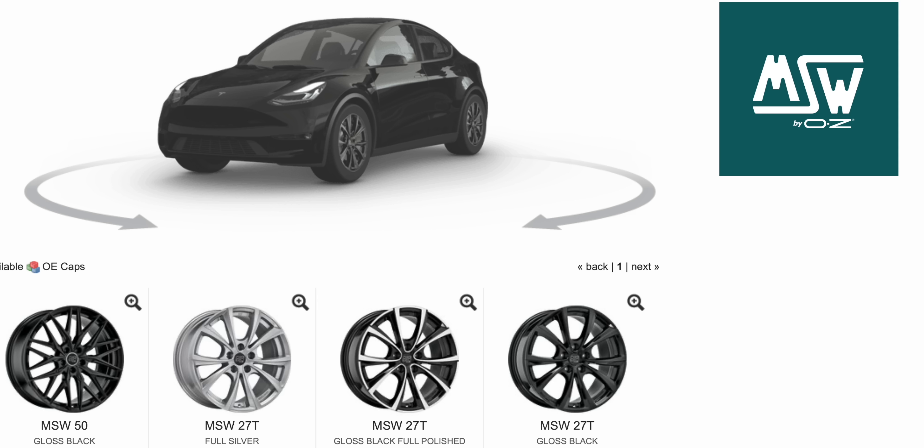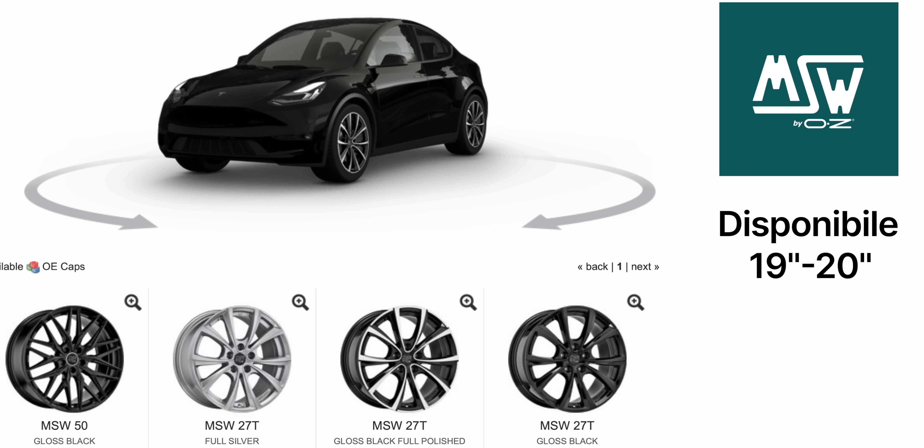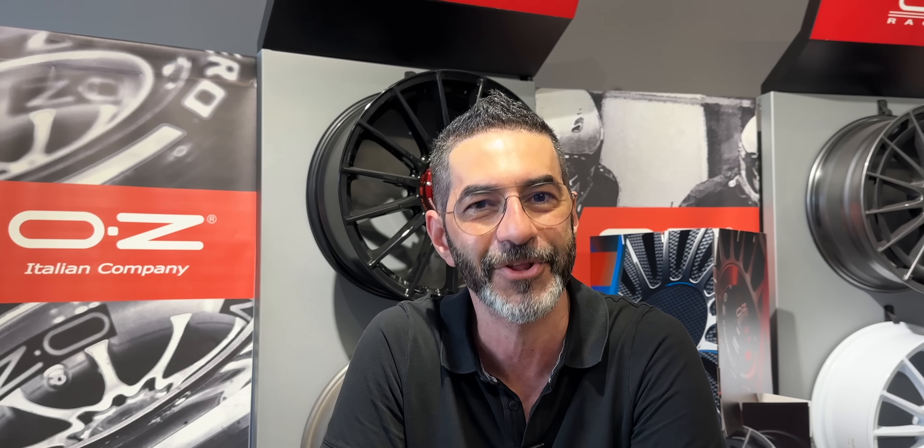Io ho scelto la versione nera lucida, che è quella che mi piaceva di più e che secondo me veste meglio la mia autovettura. Al listino ci sono altri colori del medesimo cerchio per scegliere in base al vostro gusto. Inoltre c'è un altro piccolo dettaglio che verrà eseguito sulla mia auto, e poi finalmente potrò vederli installati con le gomme che abbiamo scelto, anche sotto consiglio di Guglielmi Sport Kit. Non vedo l'ora di vedere il lavoro finito, ci vediamo tra qualche giorno.